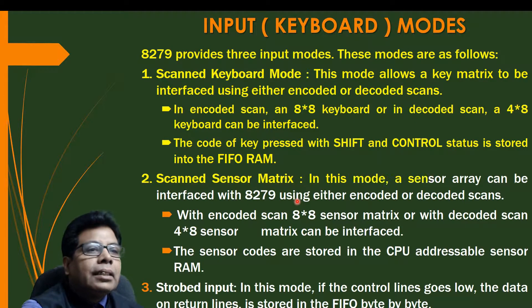Next we have the scan sensor matrix. In this mode, the sensor array can be interfaced with 8279 using either encoded or decoded scans. With encoded scan, an 8 by 8 sensor matrix, or with decoded scan, a 4 by 8 sensor matrix can be interfaced. The sensor codes are stored in CPU addressable sensor RAM instead of the FIFO RAM. That is the main difference between these two modes.